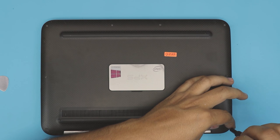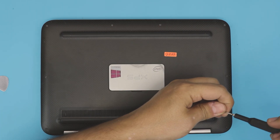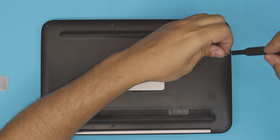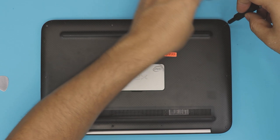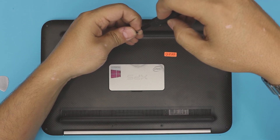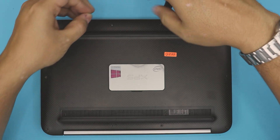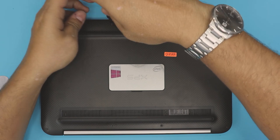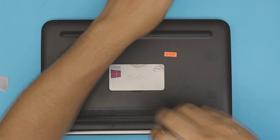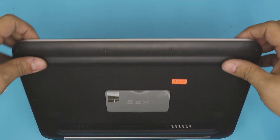The last step is to grab the bottom screws and screw them back in. I really hope you guys liked this video and it helped you out. If it did, you know what to do. If you guys subscribe, I really appreciate it — it helps motivate me to make more videos and take requests. Thanks for watching, guys, and I'll see you in my next video. Just going to finish screwing this one up — and there we go, we are all set.